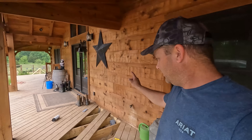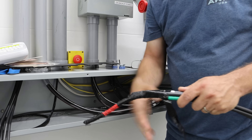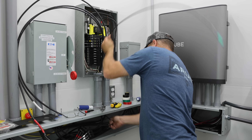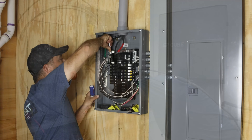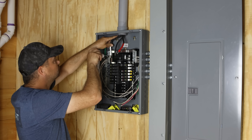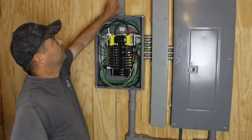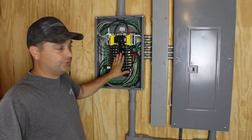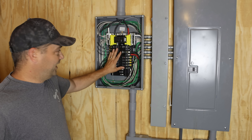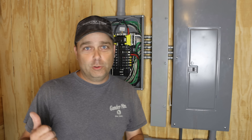We got the wire completely pulled — it's in the solar power room and down in our basement mechanical room. Now all I have to do is get it wired up. I did get everything wired up last night. The power from the EP Cube comes in here, powers this critical loads panel, and I moved 13 circuits from our main panel into here. We've got 13 circuits here and four in the pole barn — a total of 17 critical load circuits.